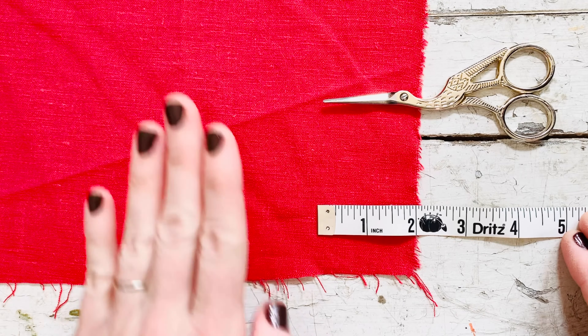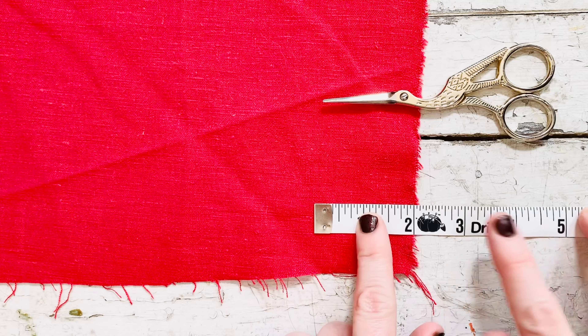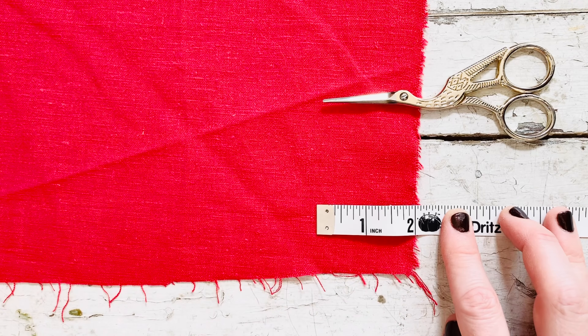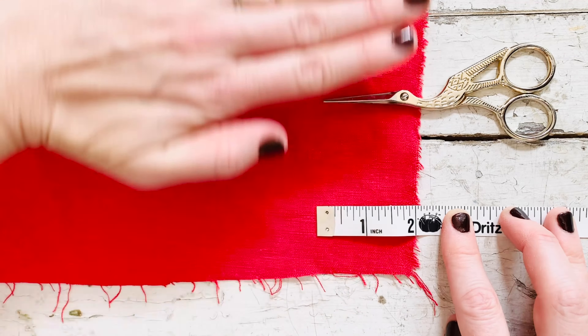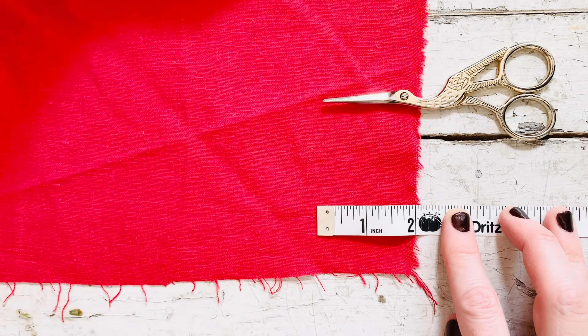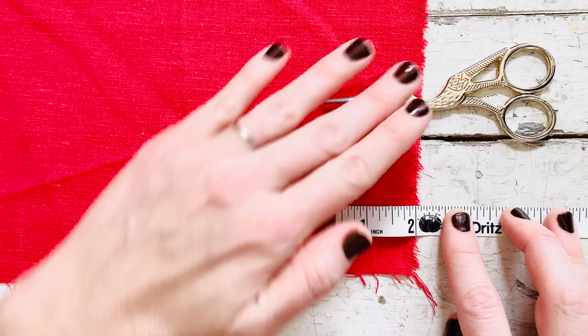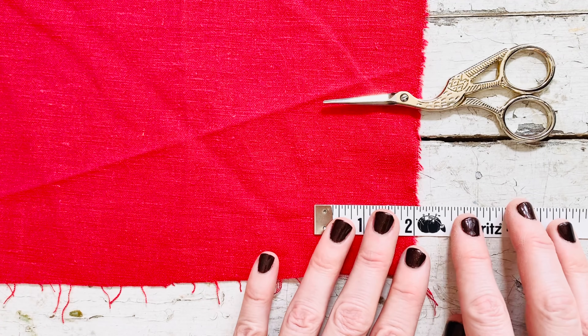To get started, grab your fabric and a tape measure or ruler. You will measure two inches from the edge of your fabric, with the shortest side facing you horizontally so the longest side is vertical, because you're going to be tearing these into strips — you want the strips to be as long as possible without any transitions. You'll need about eight yards of this, so depending on how much fabric you have, you might have to tie or sew it together. I do have a fabric yarn tutorial if you want to check that out; I'll put that up here. I really love the raw edges — I think it really adds to the character of the wreath.